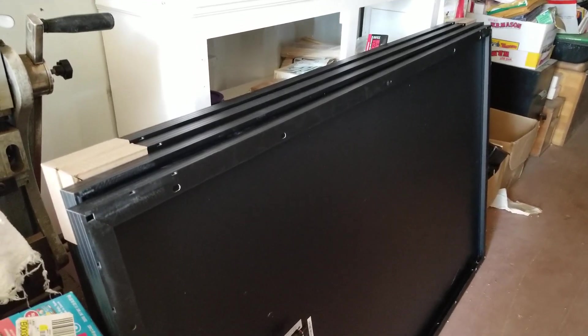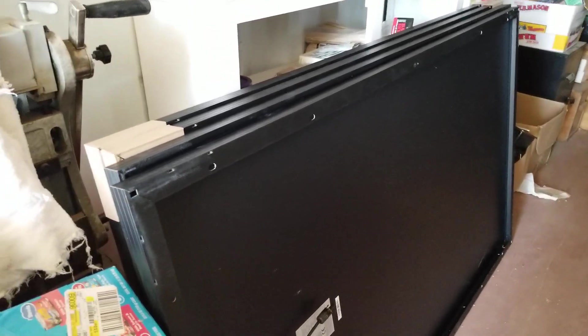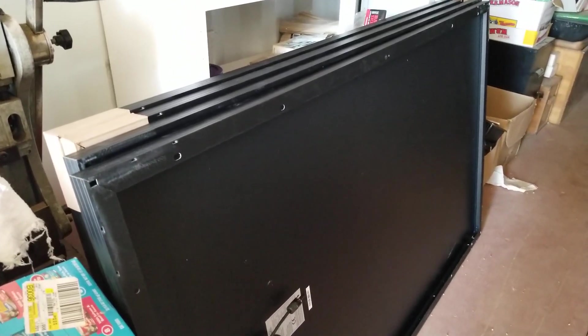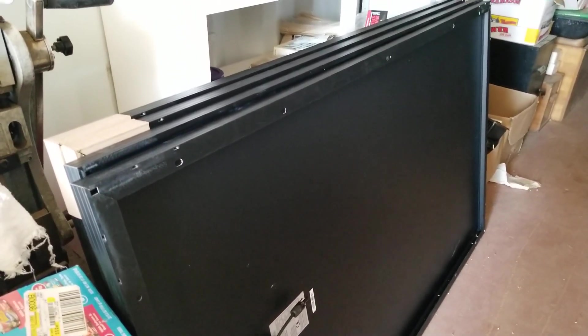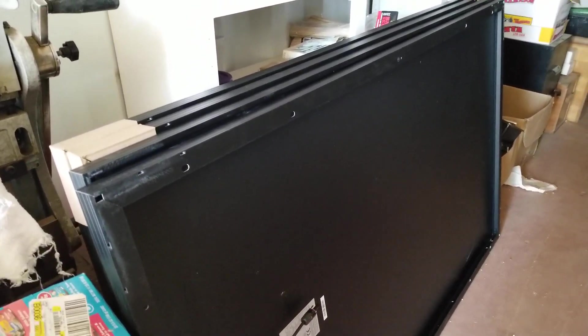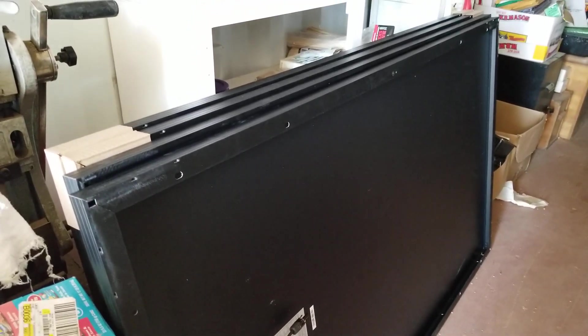Well, hello everybody and welcome back to this episode of G-Bear's Off-Grid Ways Homestead in the Desert. We're looking at the new panels that I mentioned that I picked up, and I got reprimanded for not showing them when I mentioned them. So I'm putting them in as first thing on this video so that I don't get yelled at again.